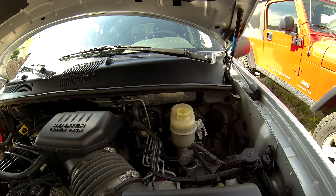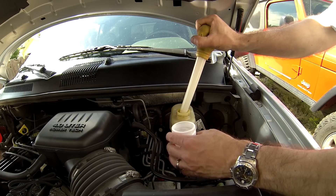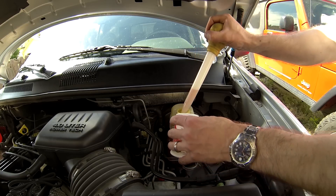If the brake fluid level is at or near the full mark, make room in the reservoir by drawing off enough fluid with a turkey baster to bring the level down near the add mark.